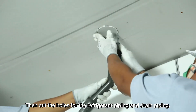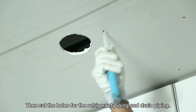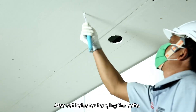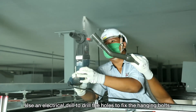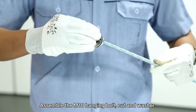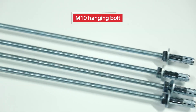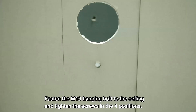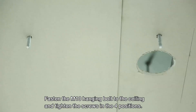Then, cut the holes for the refrigerant piping and drain piping. Also, cut holes for hanging the bolts. Use an electrical drill to drill the holes to fix the hanging bolts. Assemble the M10 hanging bolt, nut and washer. Fasten the M10 hanging bolt to the ceiling and tighten the screws in the four positions.